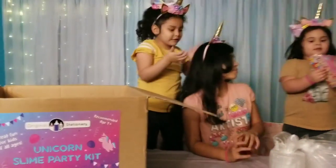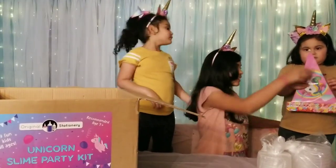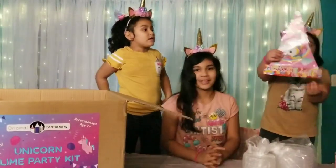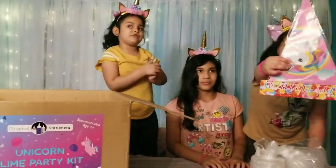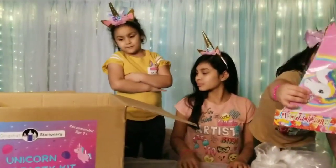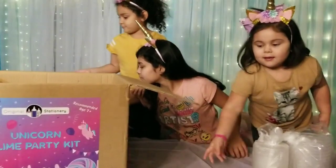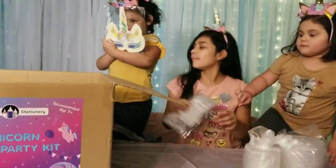Allison, what is that? I think this is like a birthday party banner. It's a banner, yeah, to decorate, right? Yes, I got it, thank you. All right, what is next? What else comes inside there? Ooh, unicorn stickers.